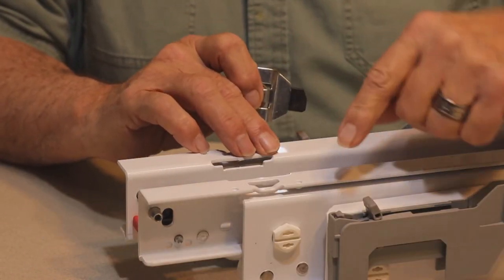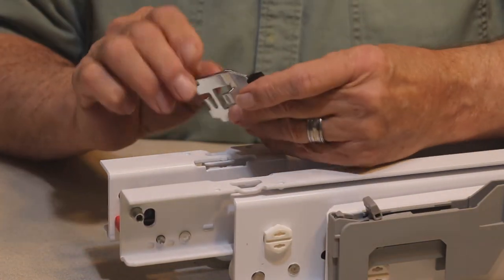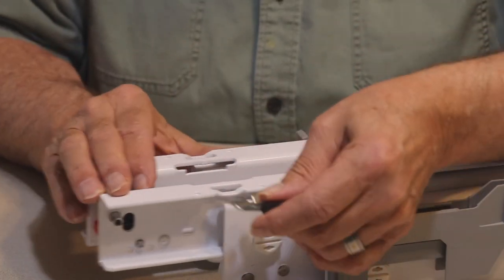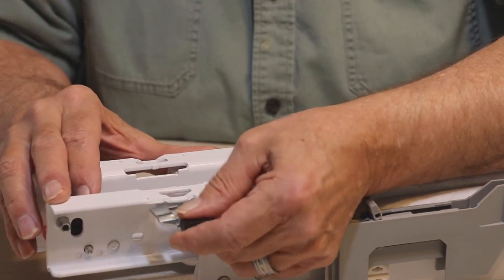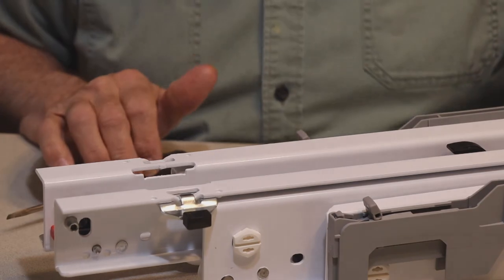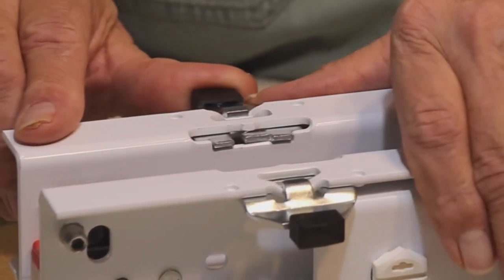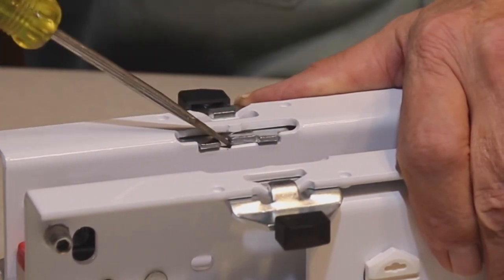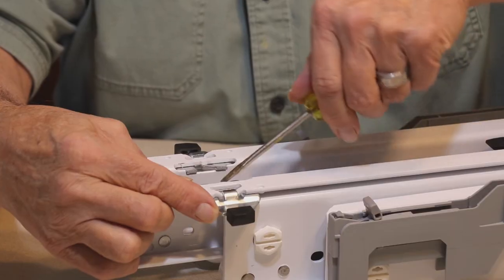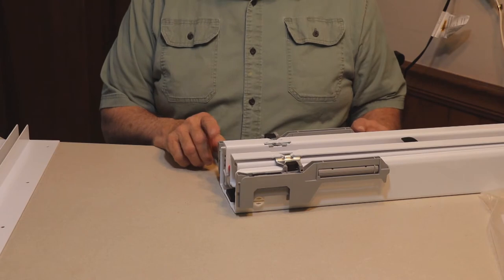This soft close device is optional, so what I'm doing right now you don't have to do if you're not interested in soft closing. These tabs are what trigger the soft close, and there is a left and a right. I'll put the right one on first, pulling it forward and sliding it on. The instructions call for bending the metal tab up using a screwdriver — do that on both sides. All the soft close hardware is now installed.